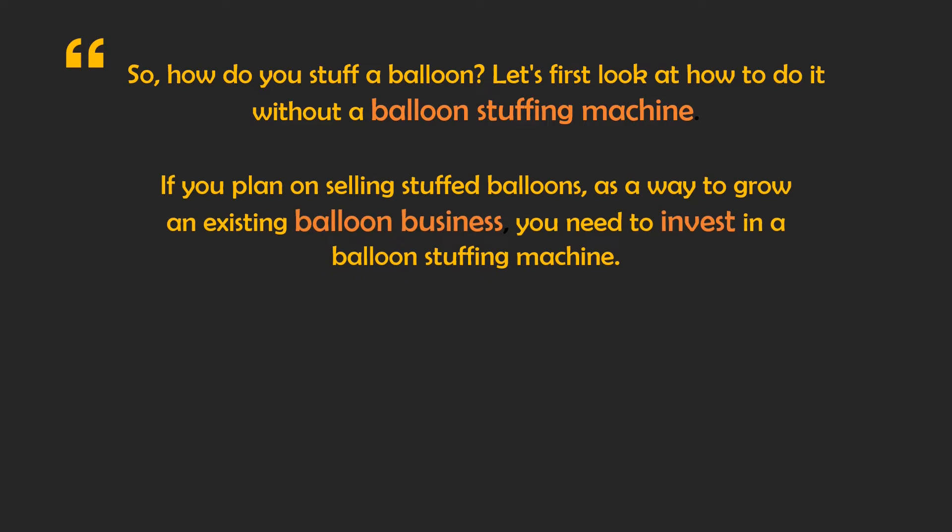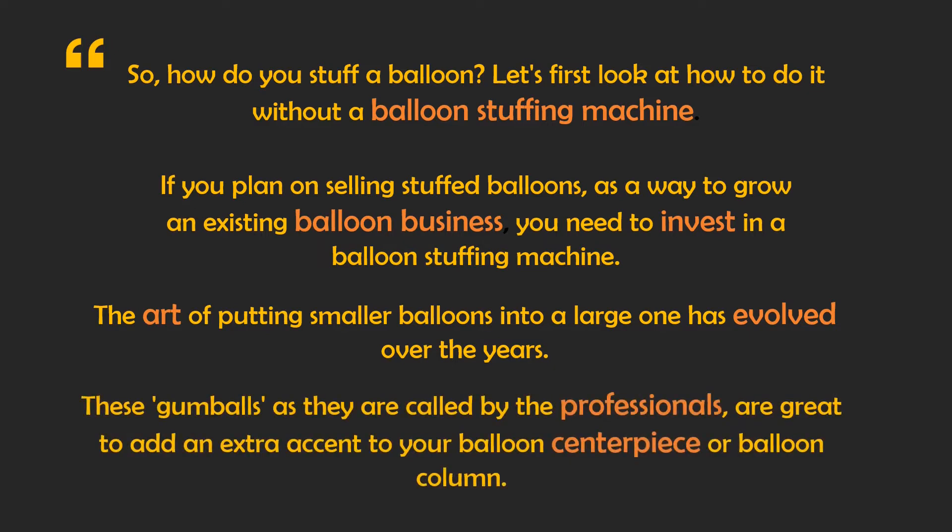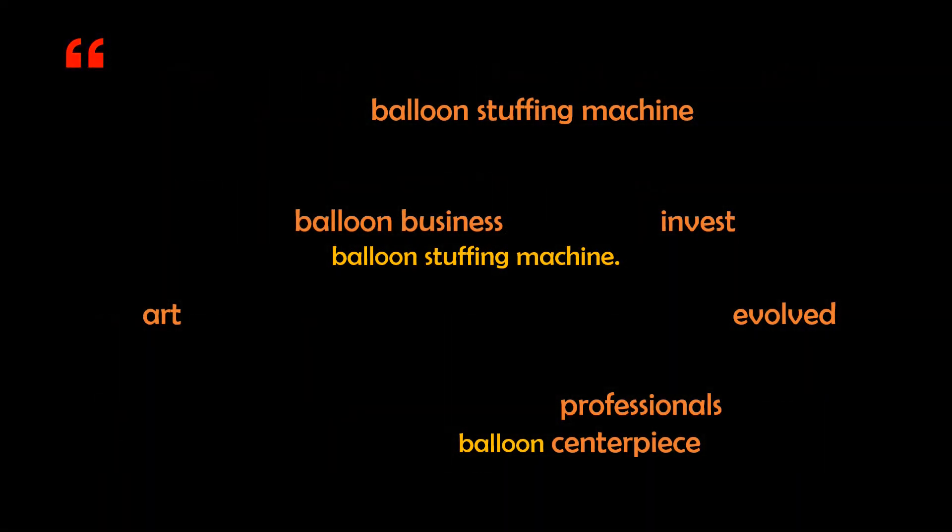If you plan on selling stuffed balloons as a way to grow an existing balloon business, you need to invest in a balloon stuffing machine. The art of putting smaller balloons into a larger one has evolved over the years. These gumballs, as they are called by the professionals, are great to add an extra accent to your balloon centrepiece or balloon column. My curiosity had peaked — I had never seen the words 'evolved,' 'professional,' or 'centrepiece' used when talking about balloons before. They were very adult-sounding words being associated with a child's plaything, I thought.